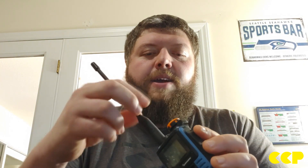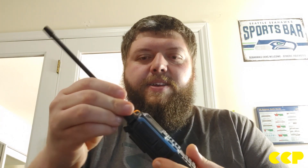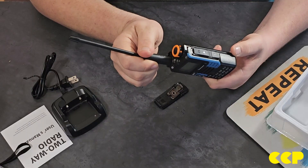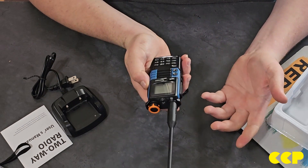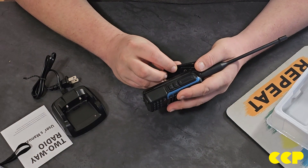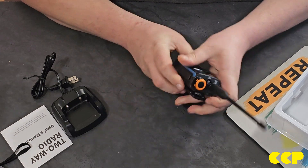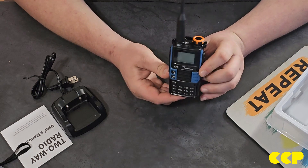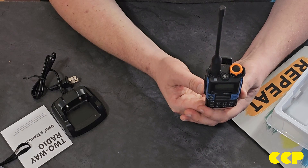Just within its menu, and with new firmware you can add even more. This thing will receive from 18 megahertz all the way up to about 2 gigahertz — pretty impressive for a $30 radio. It does transmit out of the box on the 220 band, the 1.25 meter band, and the spurs on it are pretty decent considering the price.